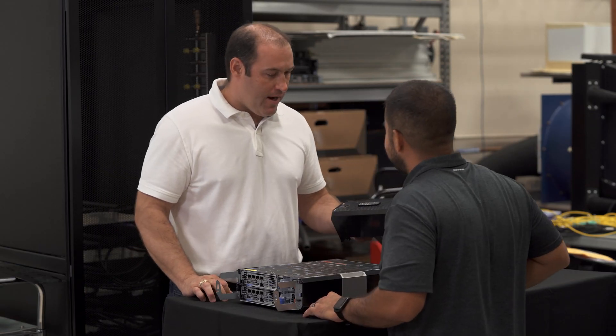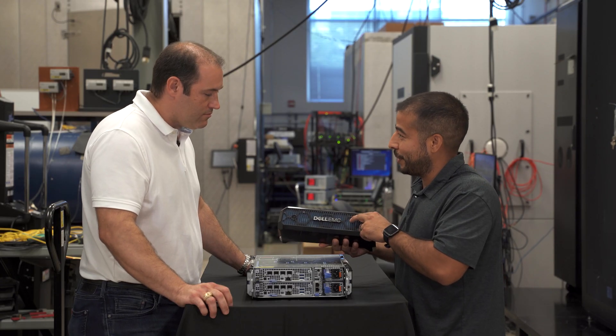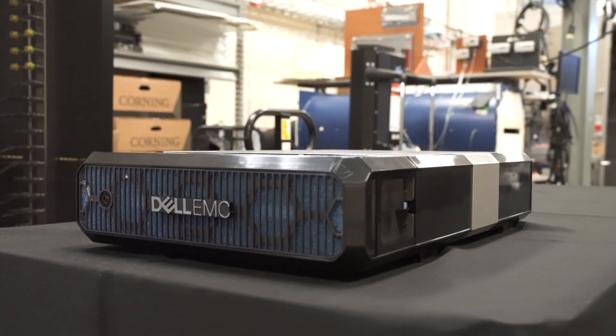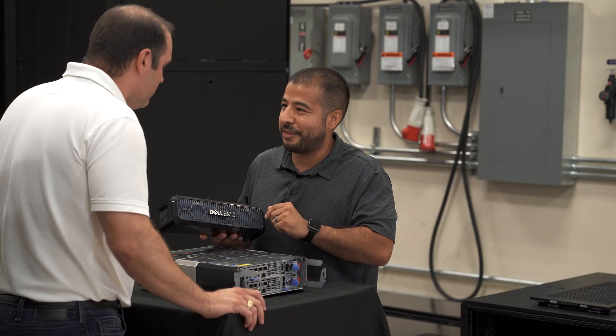So I see we have this back here — what is this for? This is the intelligent filtered bezel. It actually has a sensor built into it that will tell iDRAC when it's dirty. So there's no guessing when you need to change the filter out — it'll tell you, and then you go replace it.